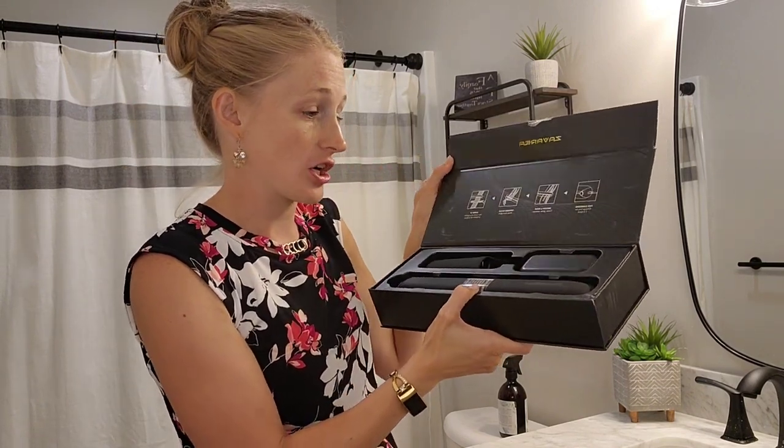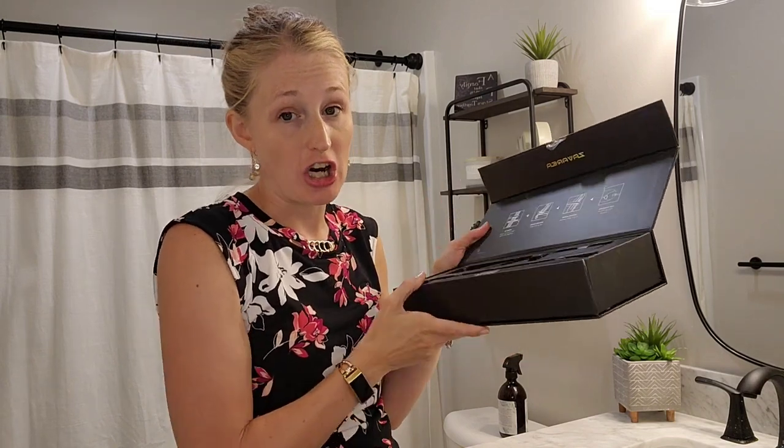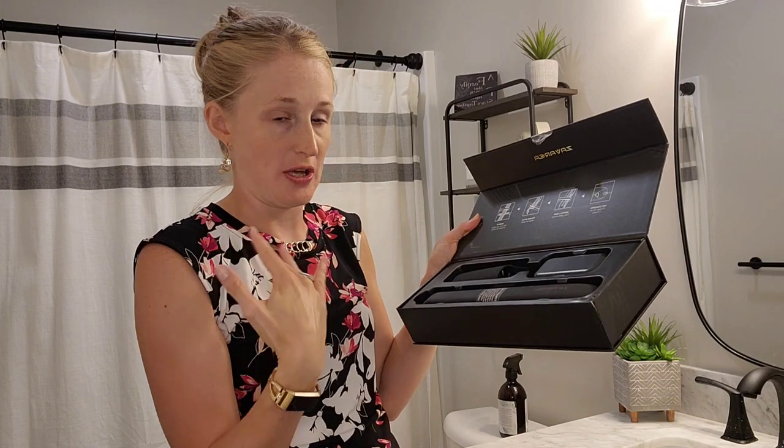it lasts anywhere from one and a half hours. So that's 90 minutes of charge, which easily lets you finish your whole head of hair.